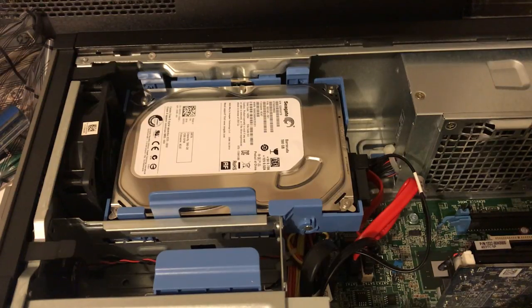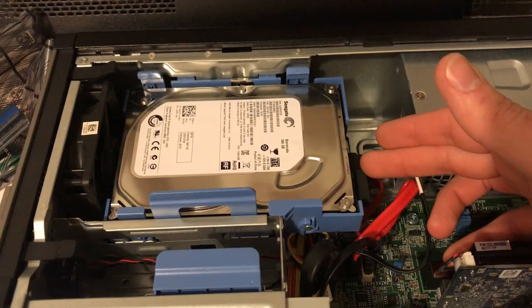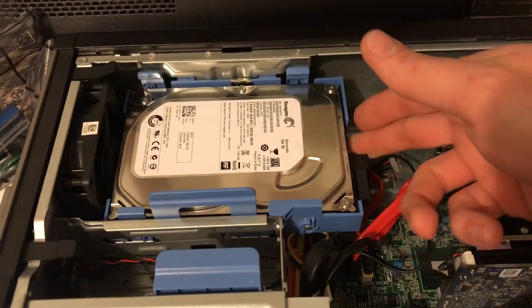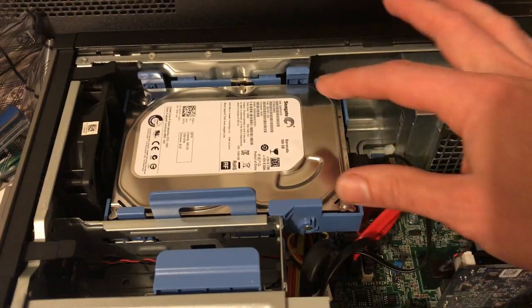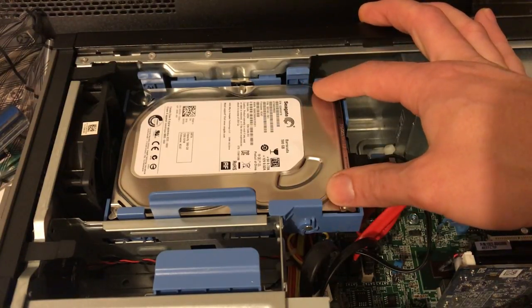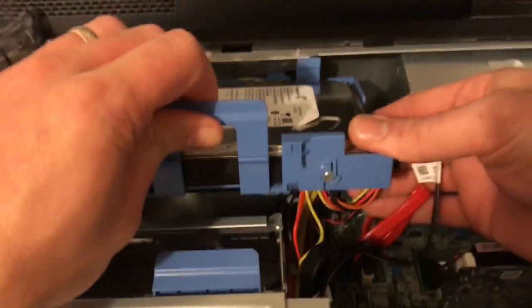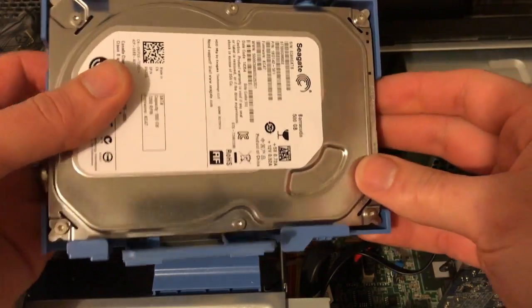Following along in this series, the last video was cloning this hard drive over to an SSD installed in the video before that. So now this 500 gig hard drive is cloned to a solid state mounted under here. Now that the boot drive, the OS drive, is a solid state, I'm going to install a one terabyte drive to replace this 500 gig drive and use that for data. The SSD I put in was a 512 gig.